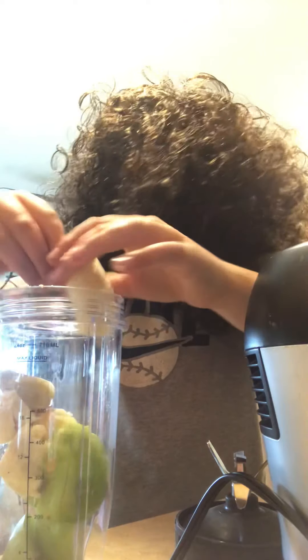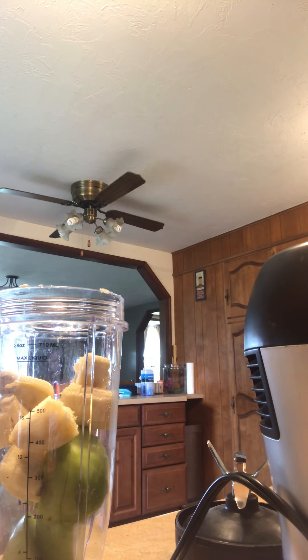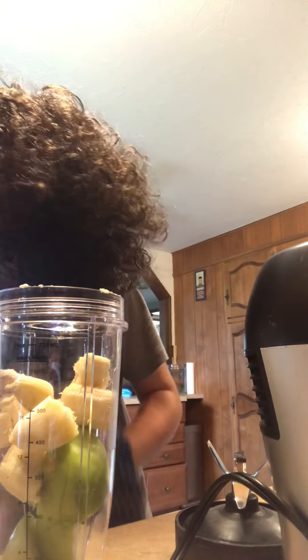Now, we will be cutting up an apple. Now, we will be putting the apple in there, and the other apple. We cut up a whole apple.